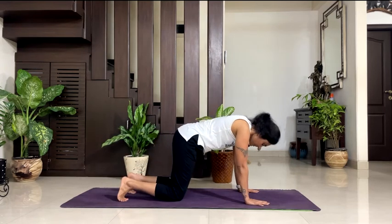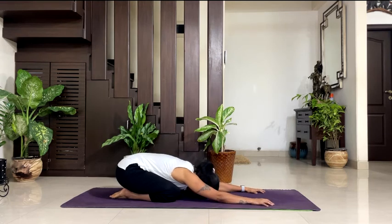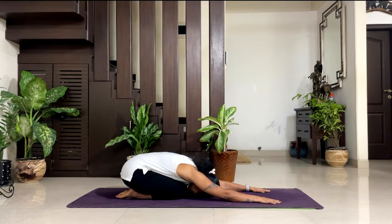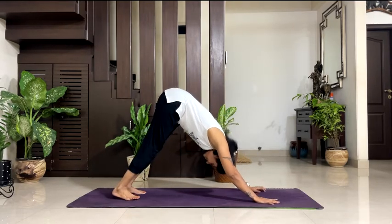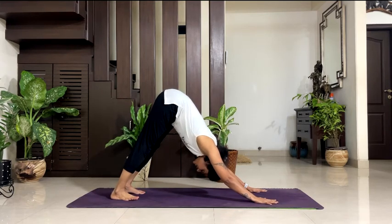Knees down — go to Balasana. Relax in Balasana. 5, 4, 3, 2, 1. Come up — come to downward dog. Be there. Push your heels nicely into the floor. Both arms by the side of your ears, press into your palms, and breathe. 5, 4, 3, 2, 1.